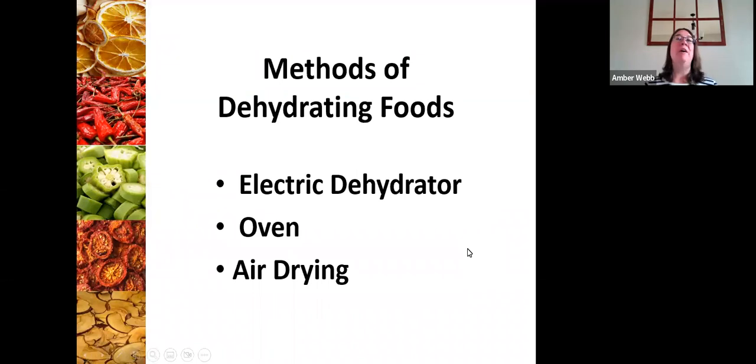There are multiple methods for dehydrating foods. We're not going to have the time to cover everything today, but we are going to talk about three different methods: electric dehydrating, oven dehydrating, and air drying.